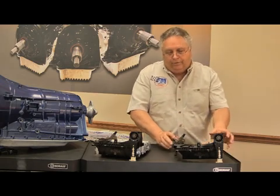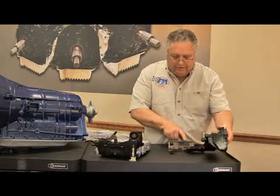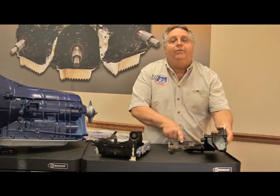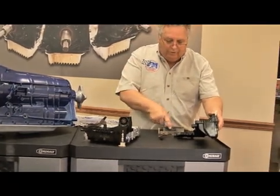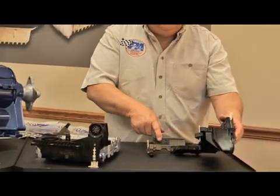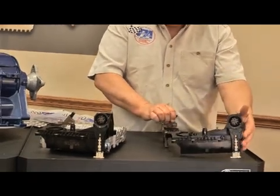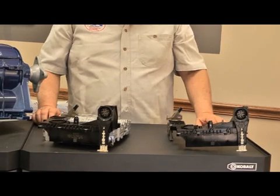Another sensor in this product is here. As you can see, this is a sliding device. That device is actually connected to the shifter, so when you're moving your shifter, this is sliding and telling the computer what gear you are in. This has also been known to fail. So you have three items on here that are very susceptible to age and electrical problems.